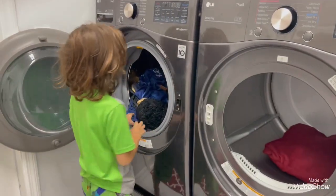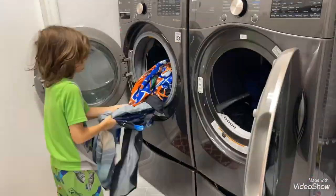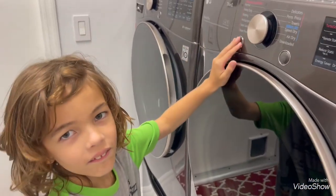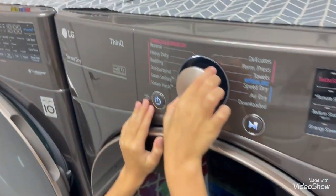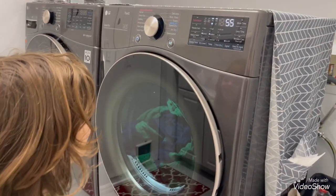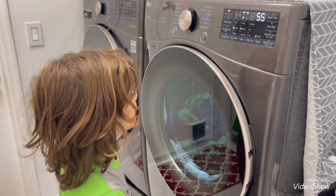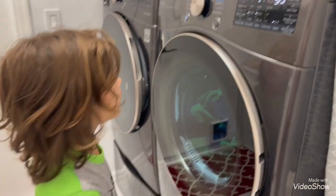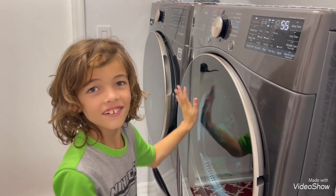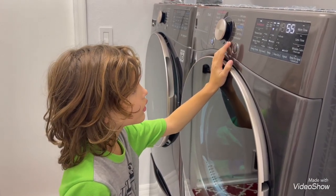I'm putting everything in. I can't put this bear in. Put everything from the washer in. Can I close it? Yep. Can I turn it on? Yeah, what setting are you going to do? It's going to be five minutes. I'm allowed to do a turbo steam or something. Yeah, sure. Can I press it? Go ahead, buddy.